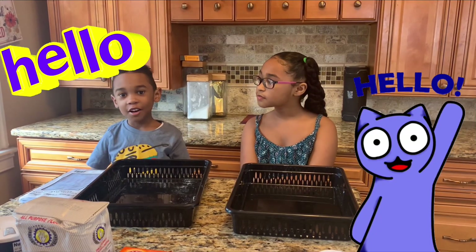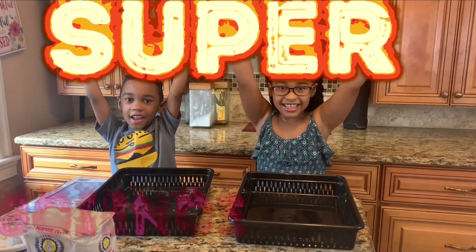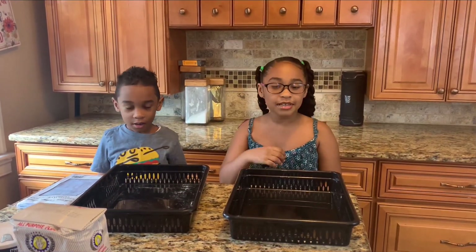I love it! So we're back with another Super Science Sunday! Me, Solomon. And me, Samaya.